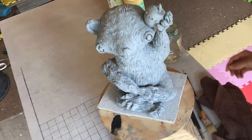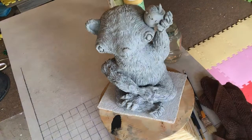First off, this is greenware. It has not been fired yet so it is super fragile. You have to be careful.